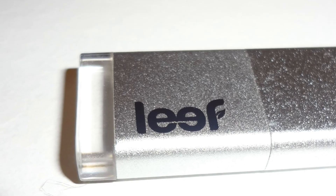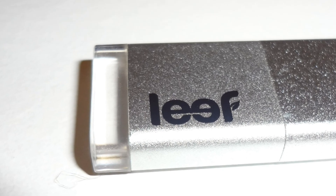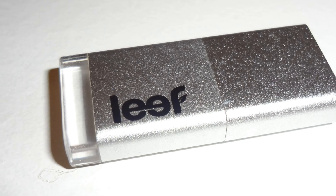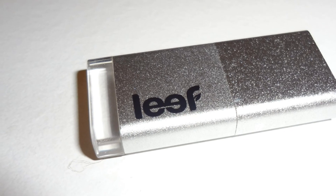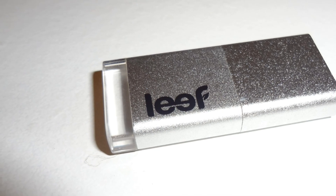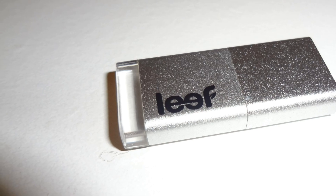This wraps up my review of the Leaf Magnet 3.0 USB flash drive. Leave a comment below to tell me what you think of this product. Please make sure to subscribe to my channel for more great videos like this, and also like, favorite, and share with your friends. I hope you enjoyed this video — until next time, I'm Win360, take care.